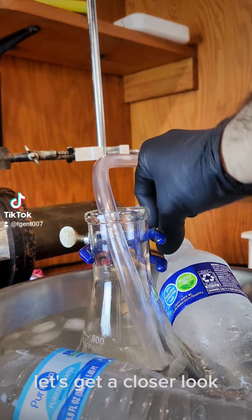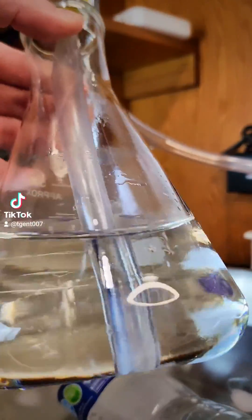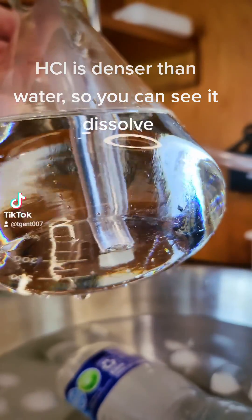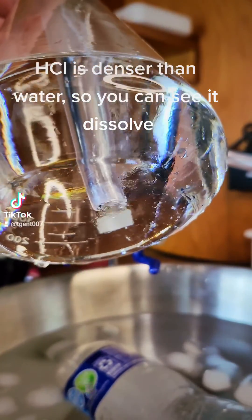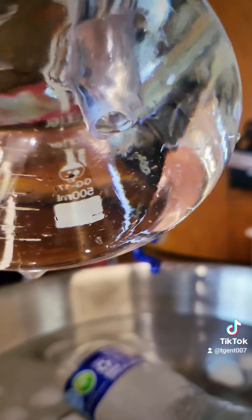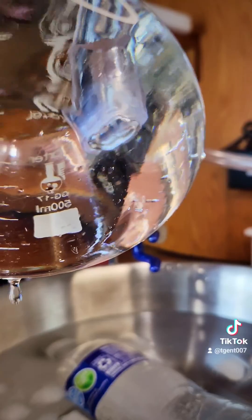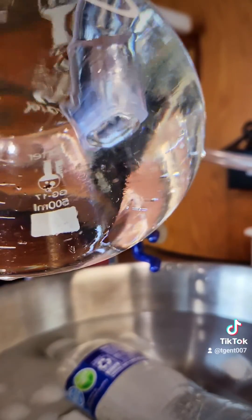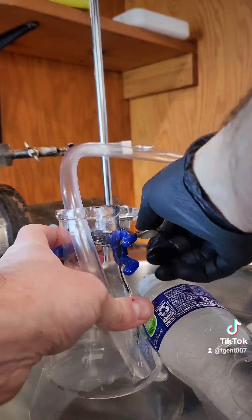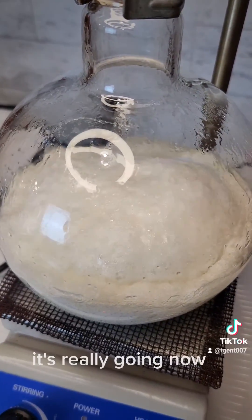Let's get a closer look. HCl is denser than water, so you can see it dissolve. It's really going now.